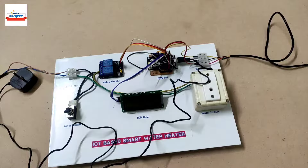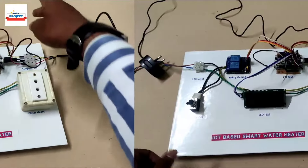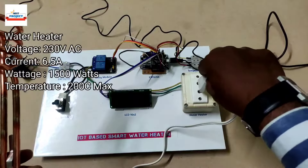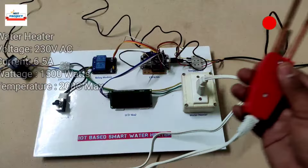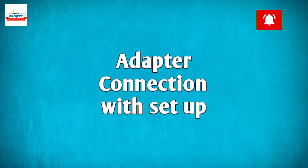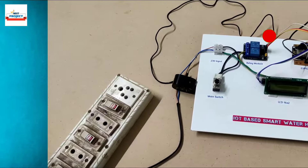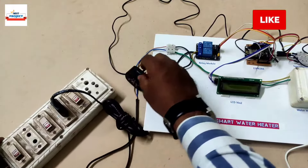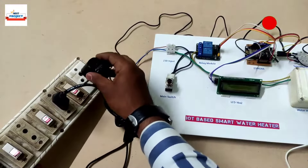The adapter has been connected to our model. Now it's time to connect the water heater to our model using the socket block. To run our model we need a 230-volt power supply, so we are connecting the heater pin and DC adapter to a 230-volt extension board.